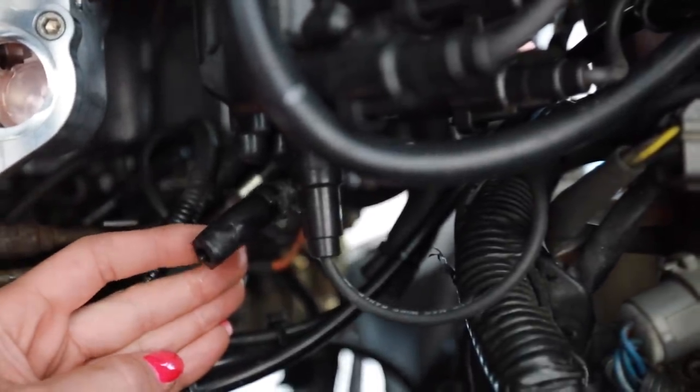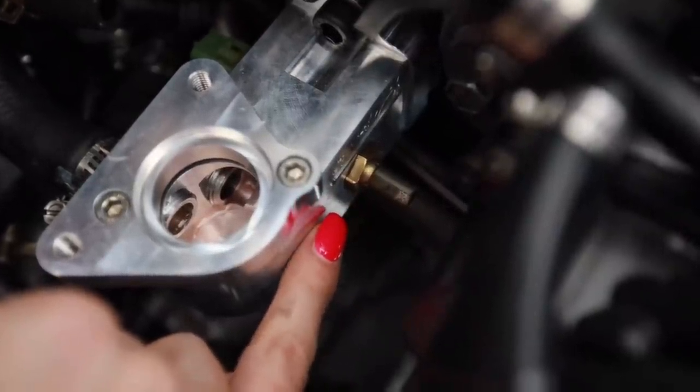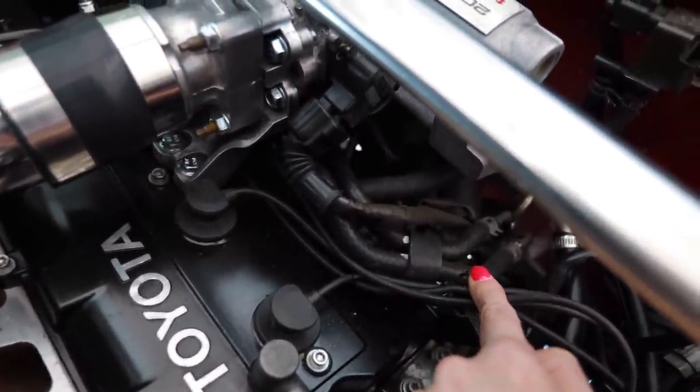I didn't mention this before but the whole purpose of this neck, other than the fact that it's making the engine bay look a lot better, is that it also deletes the cold start system on this car — which I don't need because I live in Arizona and I will never drive this thing in the winter. If you really wanted to maintain that system, you could just run a tee fitting on the lower half. So I'm going to delete all the coolant hoses that go up towards the intake manifold — they're around the back side too, it's a whole mess.